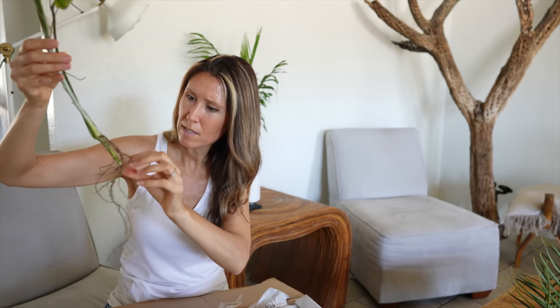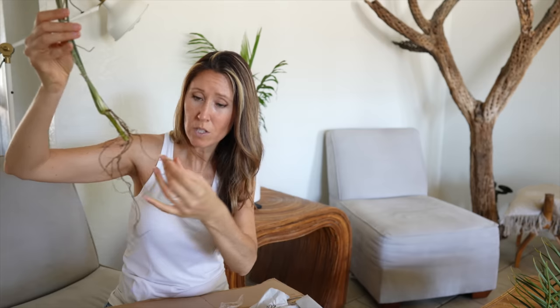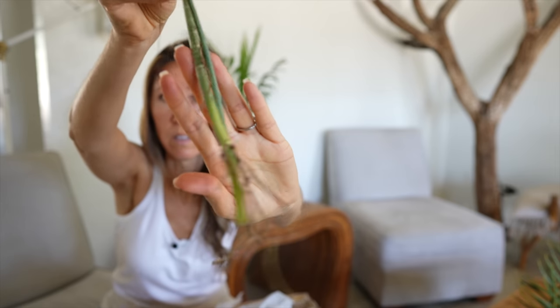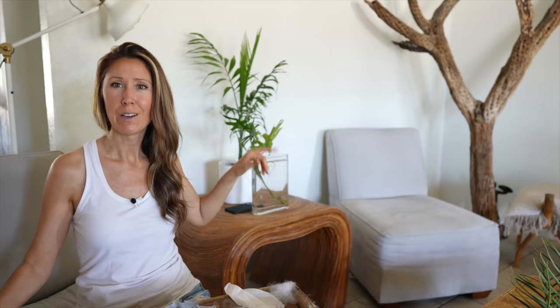This is Philodendron mayoi. Let's see what's happening with these roots. It does appear that we do have some that still look alive and healthy. Just doing a super quick cleanup on some of those fine roots that didn't make it — just pulling those off. So that's what we're left with. It's a really wide but skinny base, but that'll be fine for now.